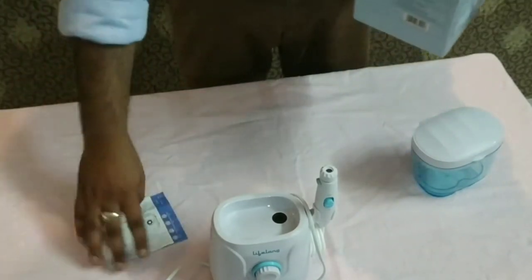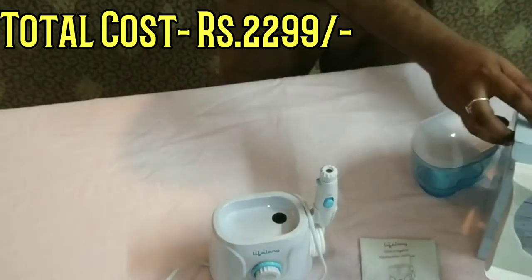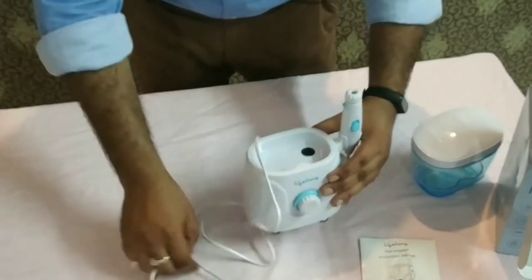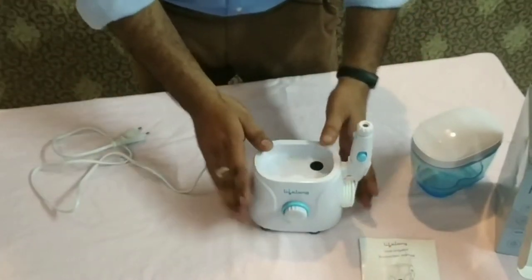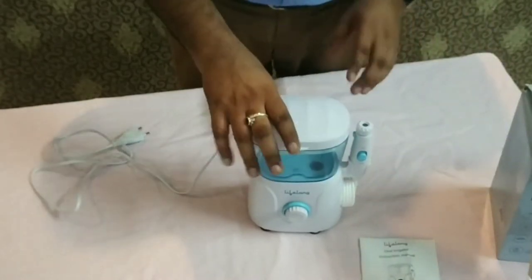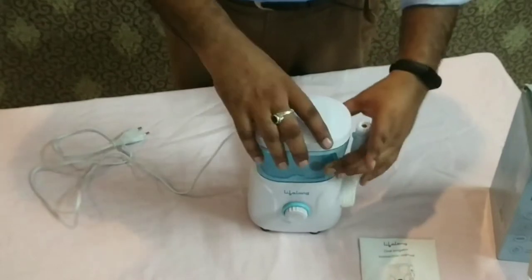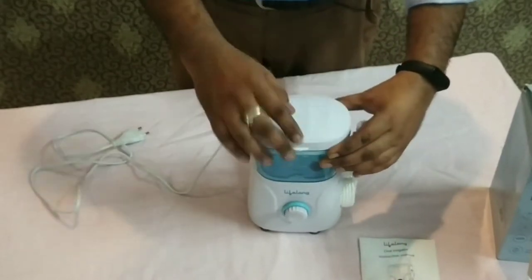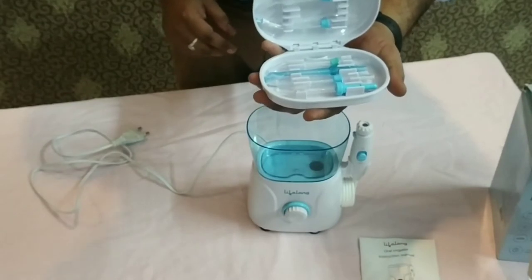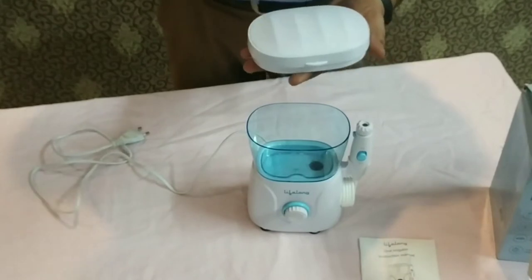Basically nothing more — first of all, this is a user manual where you will get all the details. This is our flosser which is the main unit, which is the motor that produces pressure. This is the container which you fill with water, and this is the cover.